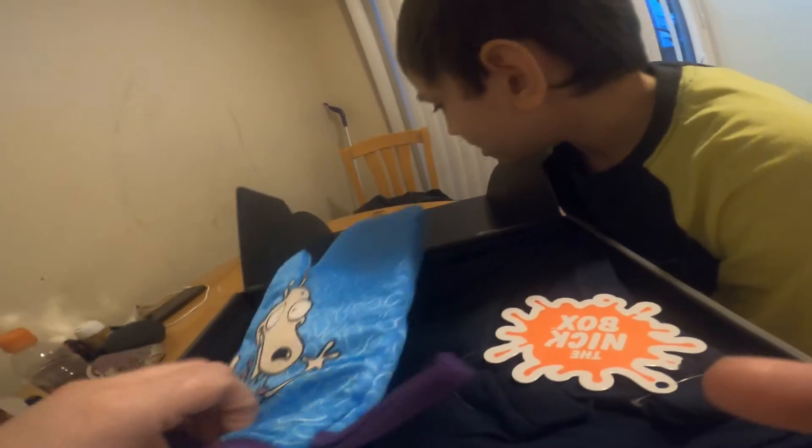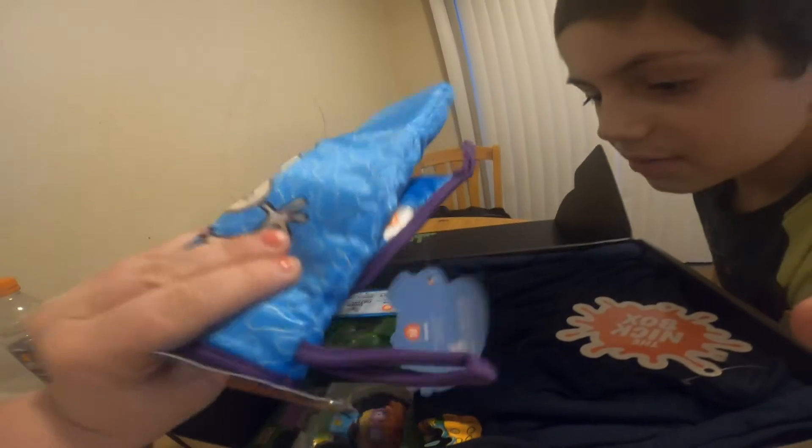So in our cooking-themed box this time, we have a Rocco's Modern Life oven mask. I already knew about this because Nick Box spoiled everything on Facebook, even though we didn't want them to.